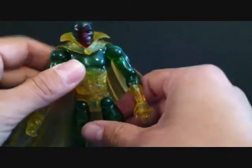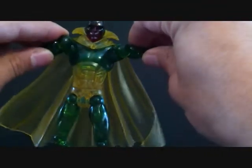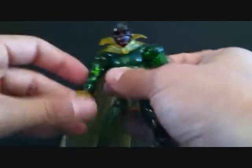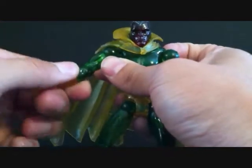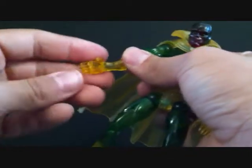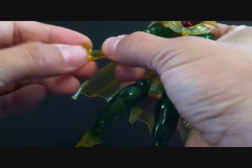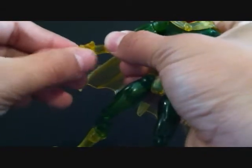Going over the articulation really quick — arms are on a ball joint so they go in and out, pretty far actually, and forward and back. He bends at the bicep and has a swivel on the arm. His wrist can rotate, and he has hand articulation — he opens and closes, you can make a fist. The wrist can also go forward and back. He rotates at the waist and has an ab crunch.